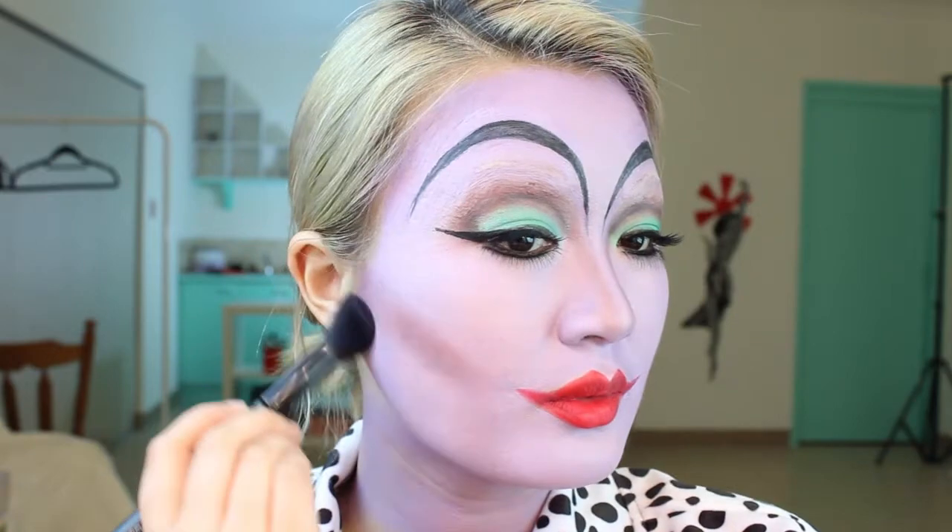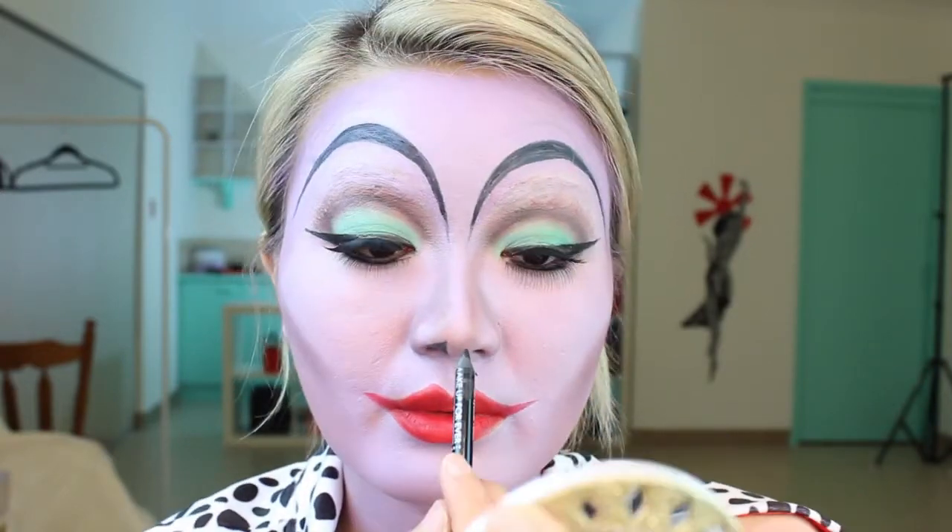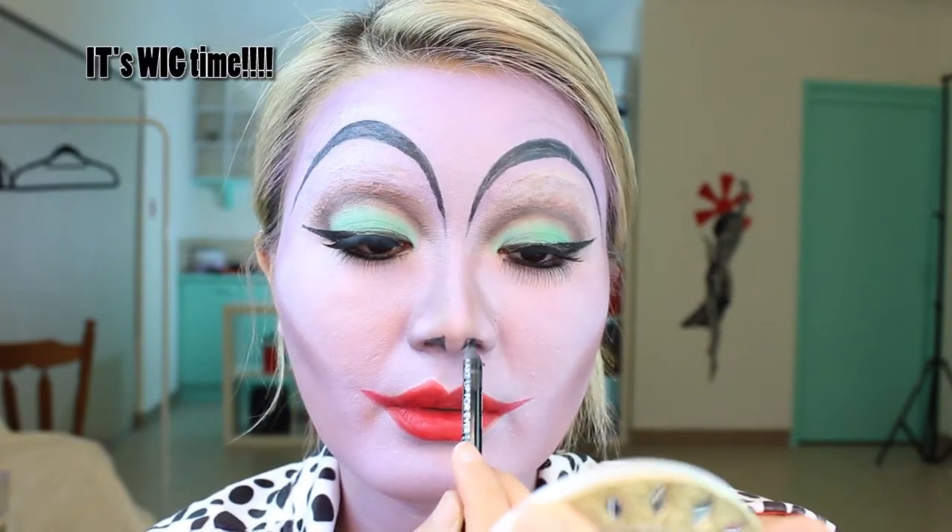I'm using the burgundy eyeshadow to contour and create a really skeletal, skinny face. I'm creating a little V-shape on the cheekbone to emulate what the cartoon has, but a softer version. I'm putting shadow around the nose to create that snouty nose effect and adding some eyeliner in the nostril to make the same effect. And I'm done!